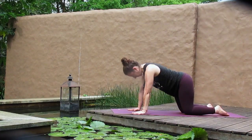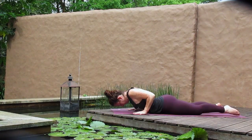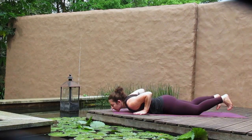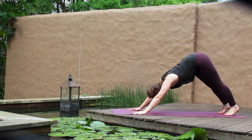Once more, bend the elbows as you lower all the way down to your mat, untucking your toes. Inhale up for a cobra — lifting, peeling the chest. Exhale, lower all the way back down. And again, up and back to down dog, or child's pose. Follow your breath.